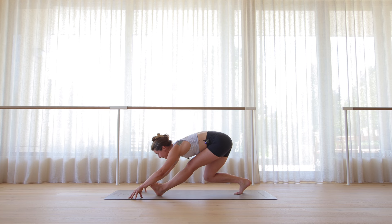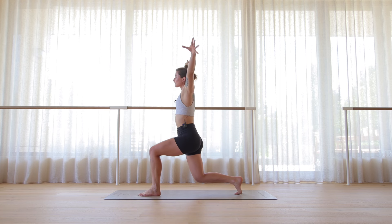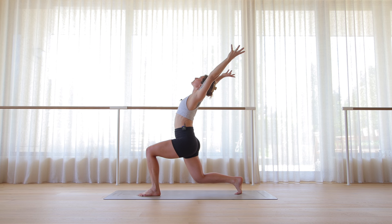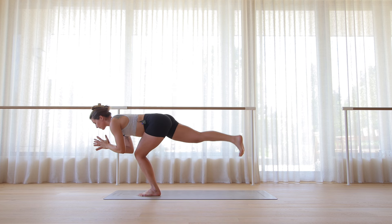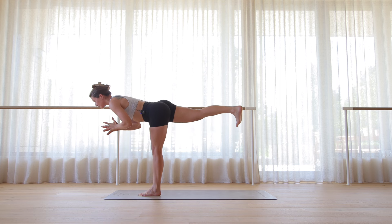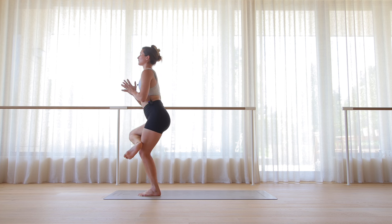Really building some fire in that right thigh. One more breath. Then double bent-legged lunge, reach the arms above the head. Hands to the back of the head. Squeeze the right glute as you reach back and away. Then as you breathe out, hands to the heart space — bent leg warrior three. Inhale, exhale, straighten the left leg. Inhale, right knee into the chest. Exhale, figure four.